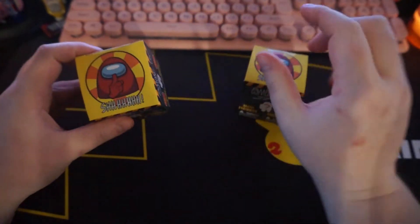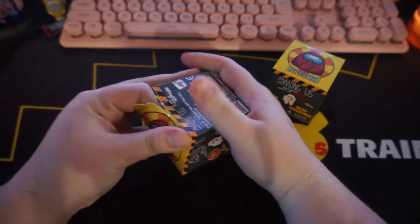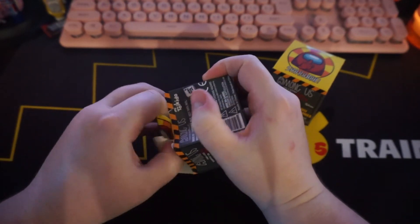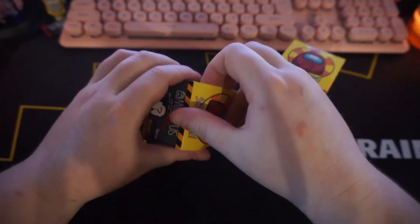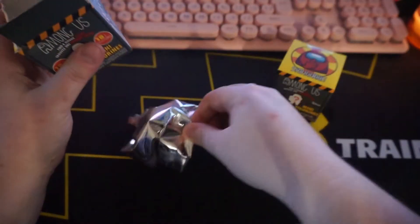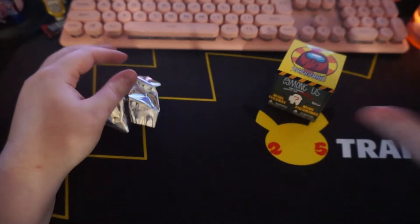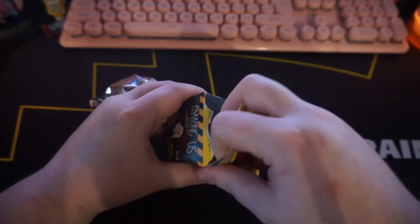So we're going to crack into both of these right now and see which ones we got. They were about $7.00 Canadian after taxes, of course. I'm sure these are a lot cheaper in the United States and in Europe, but because we live in good old Canada, our dollar is not necessarily the strongest.